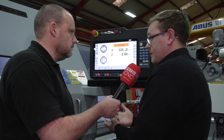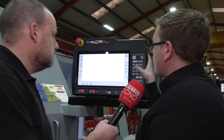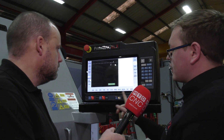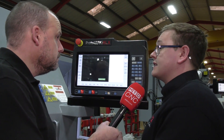Obviously when you want to use programs, it's as simple as clicking 'Program' — it'll ask for a program name, then go to the beginning of the program. We then have all our cycles along the bottom, and we have a look screen so as we're building a program it is drawing the part for us. If you make a mistake, it's very quick and easy to tell what you've done wrong.